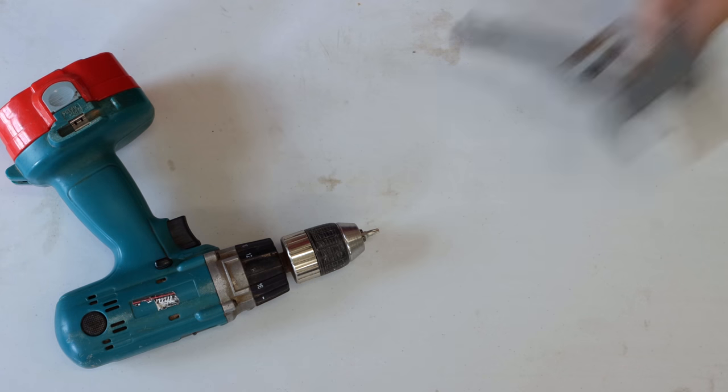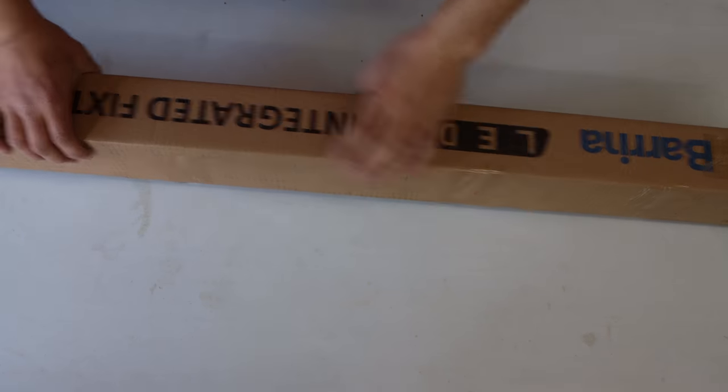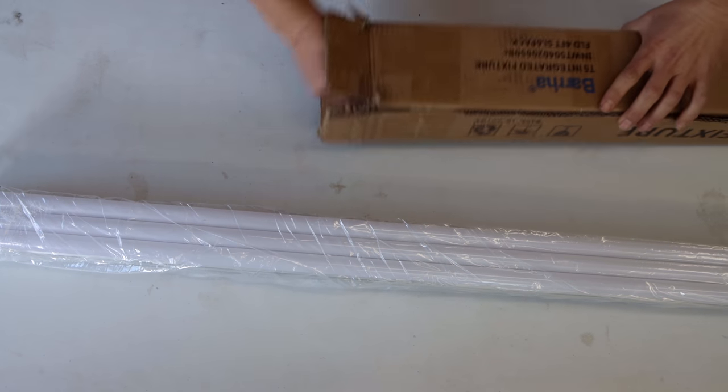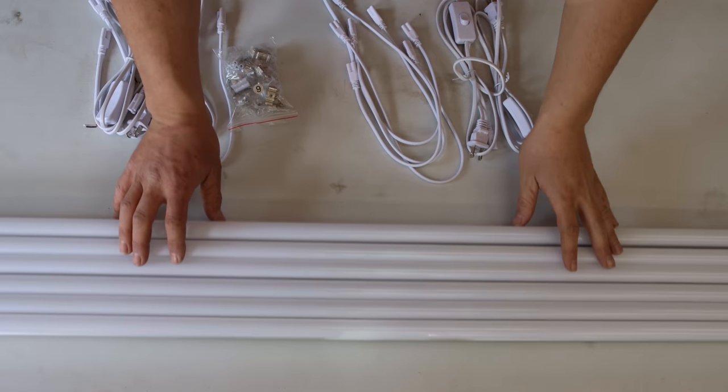I'm also using a drill, a PVC cutter, a tape measure, and a marker. You don't need fancy full spectrum grow lights for germinating seedlings or growing microgreens indoors — those lights are only necessary for flowering and fruiting, and my plants will be transplanted outdoors well before that.